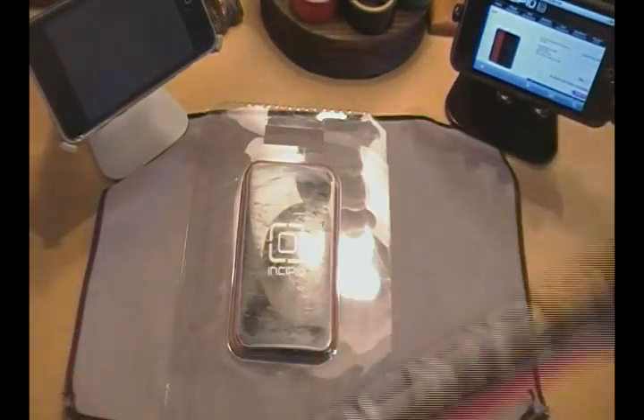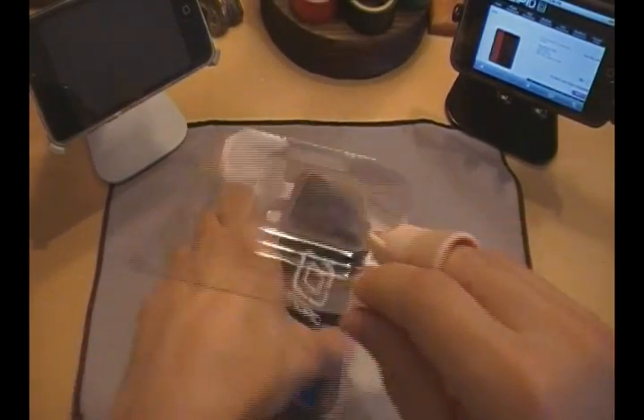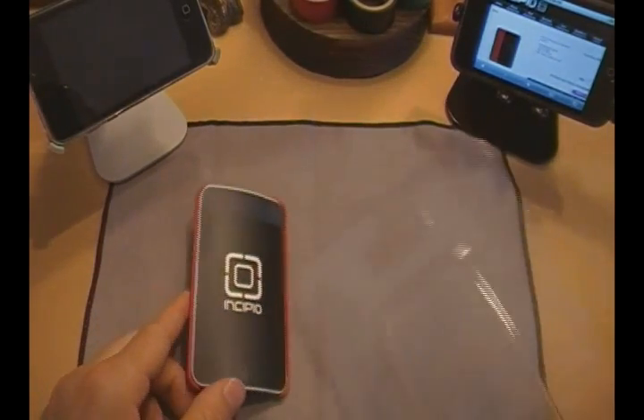Now guys, this case is called the Feather because it weighs less than a feather. This case is like air, but offers your iPod some great protection.